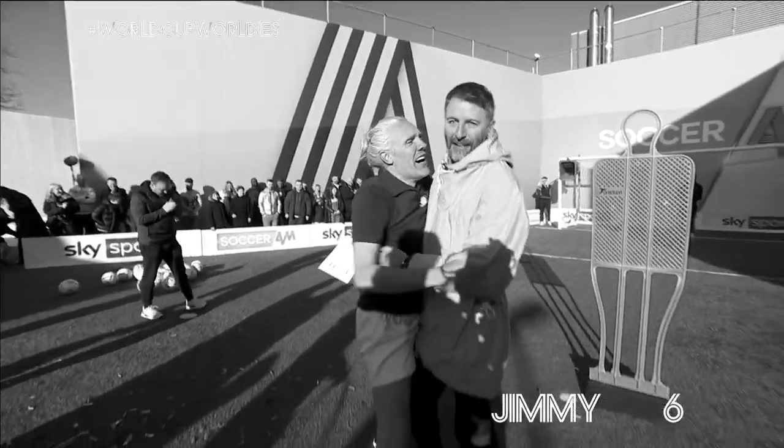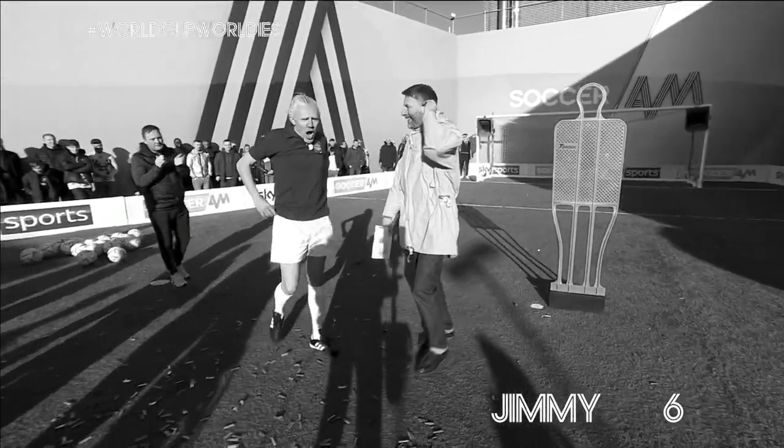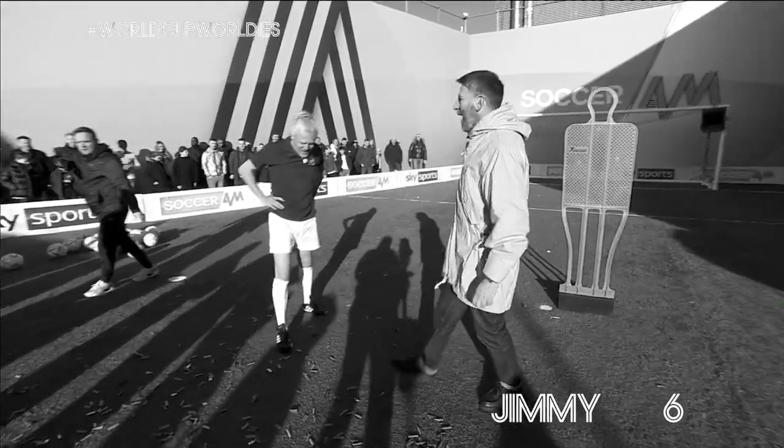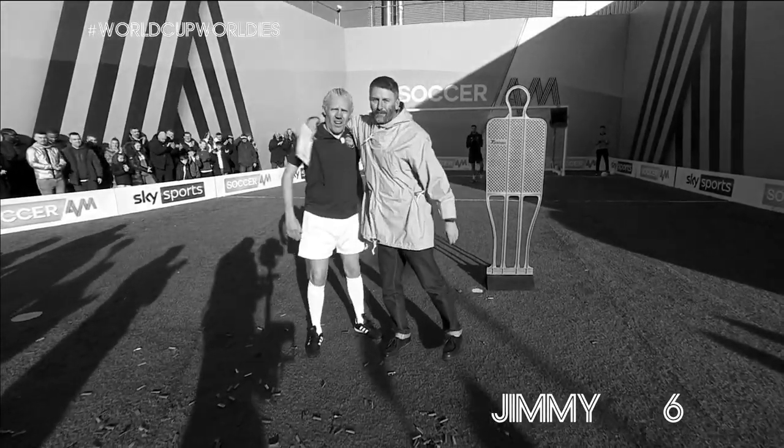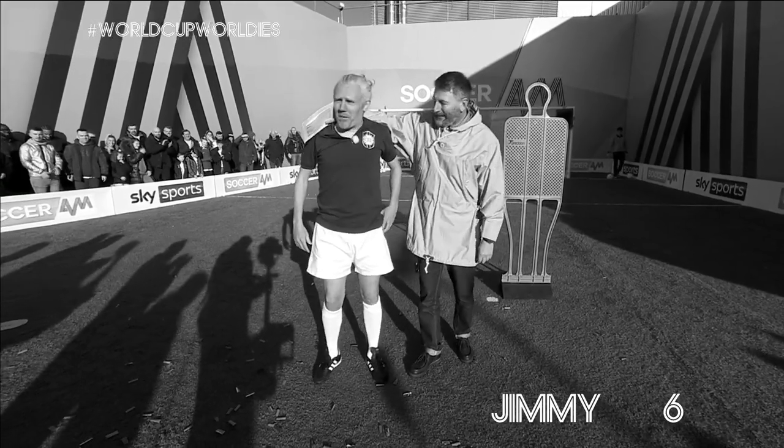Oh gosh, it was a big long pellet. Well done. Jimmy Bullard everybody! What did you do, son? I did play Prem — I didn't do World Cup though.